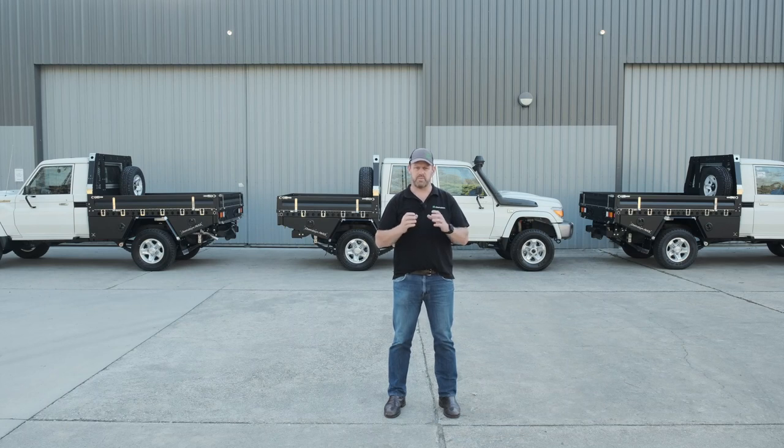Andrew here from Chameleon AMLS and we're back for another product walk around. Today we've got three fantastic looking Land Cruiser 79 series — two single cabs and a dual cab. Let's go and have a closer look.